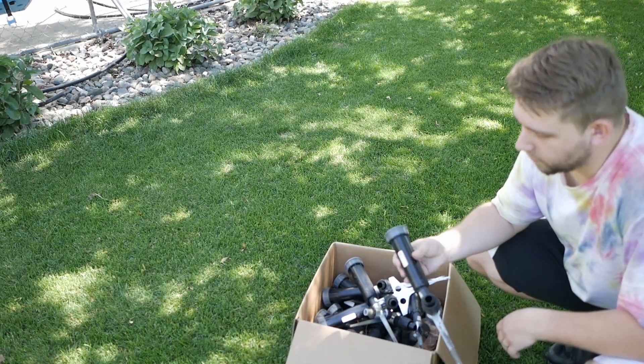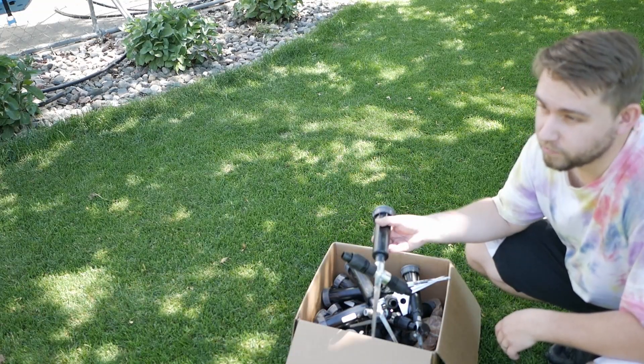So next up, now that I got all of them put together, we're gonna go place them around where they're supposed to be.